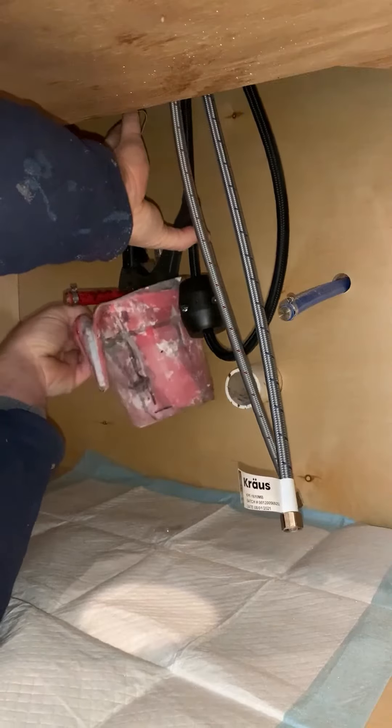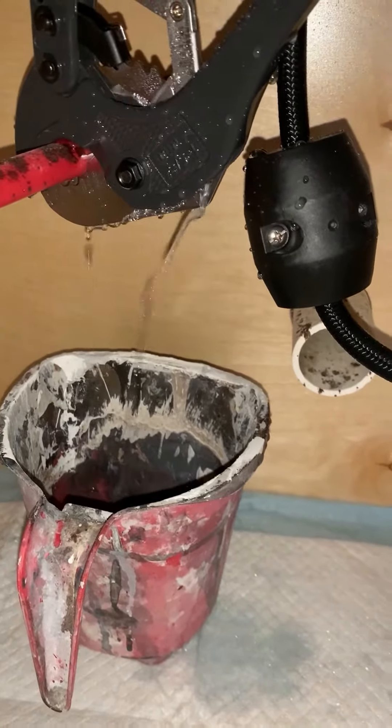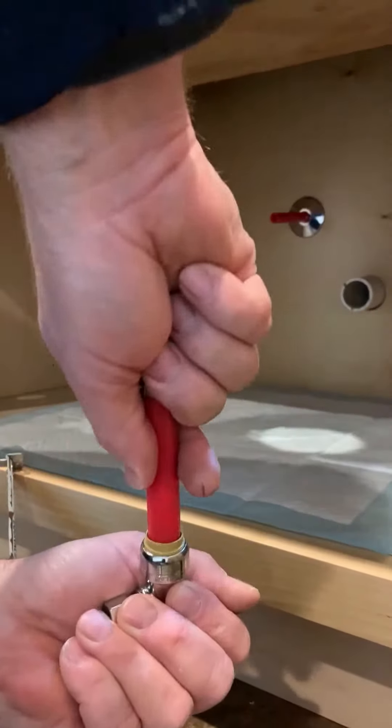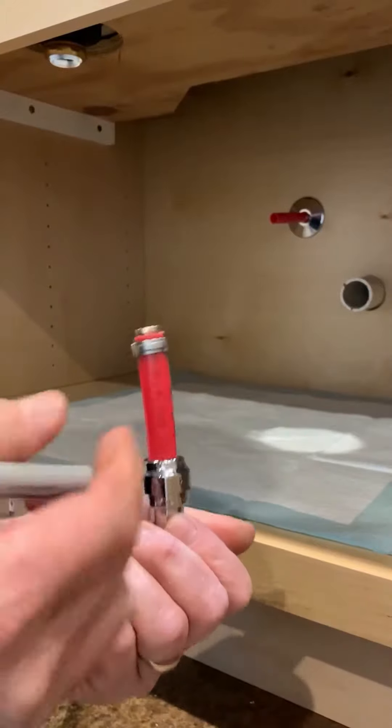...you get the water shut off, because it's gonna make a hell of a mess. But we're gonna depressurize the system and we're gonna drain the water that's left in the pipe. So what I'm doing here is sticking the pipe into the shutoff.